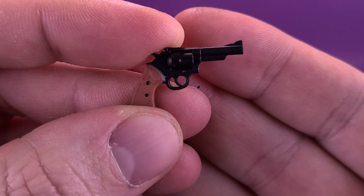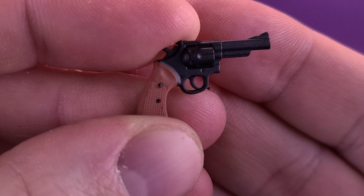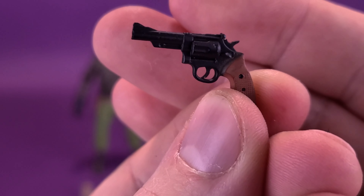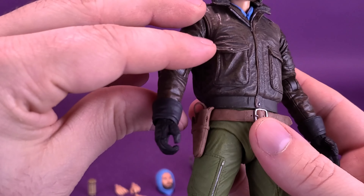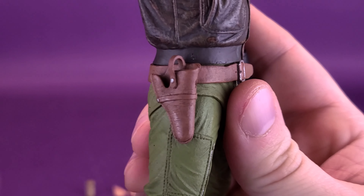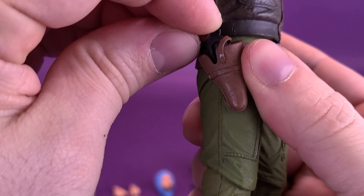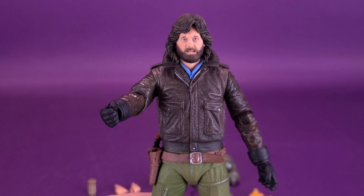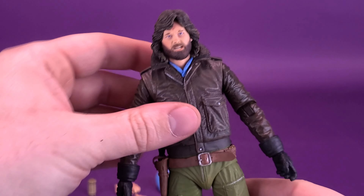Starting first, MacReady comes included with a little tiny handgun. I'm going to start with it because it's simply small, and also because you can holster it on the side of his leg. The gun is molded in black plastic with the handle painted in brown. It's a nice-looking revolver that can fit into his hand, or you can slide it down into the holster on the side of his leg, where it'll probably stay for the rest of the review.